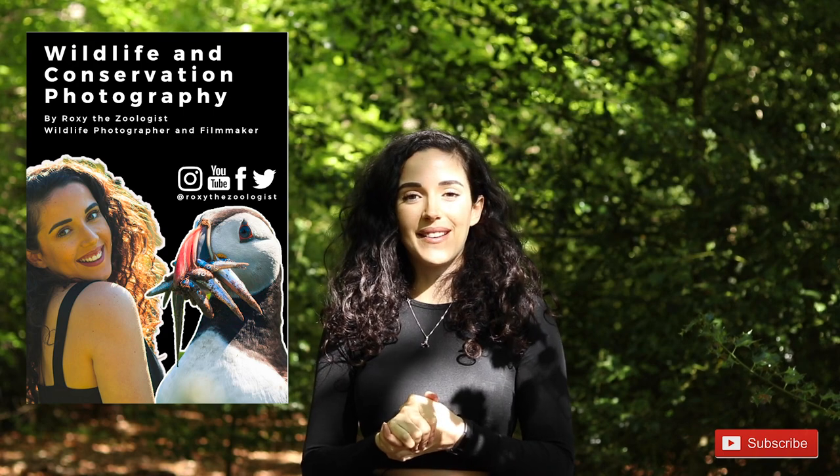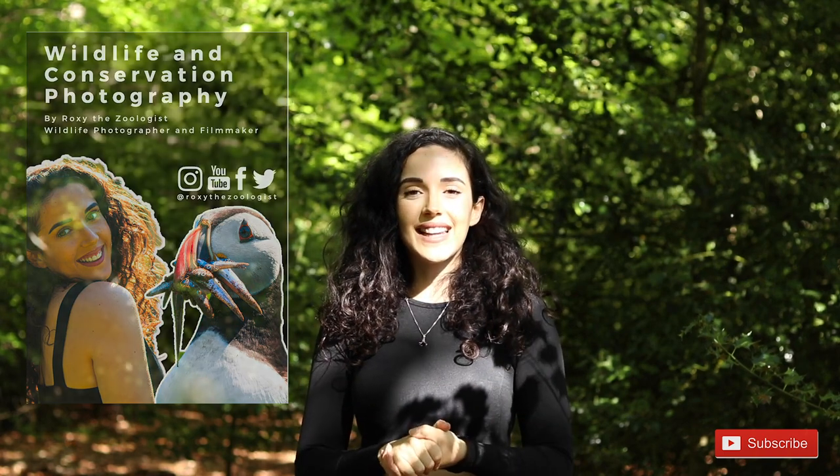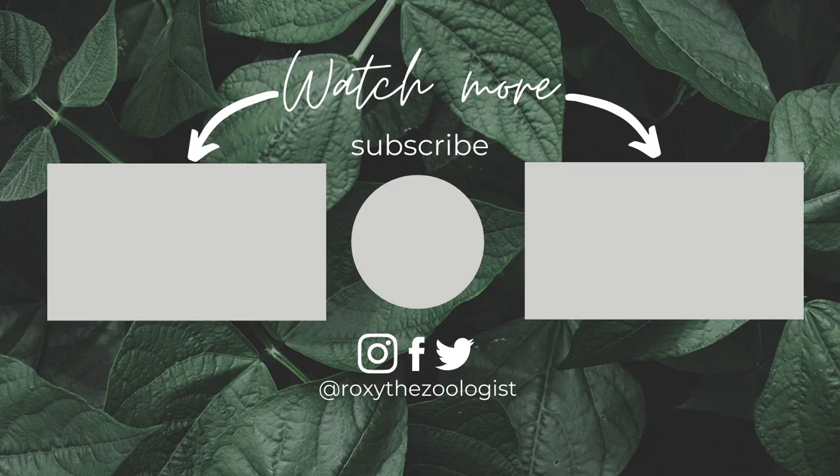If you want to learn more about wildlife photography, I have a completely free wildlife photography ebook available to download — just head to the link in the bio below. If you enjoyed this video, please leave a comment, like it, and subscribe to my channel. I have a lot more videos and more coming in the following weeks, so check those out. I hope you have a lovely rest of your day — thanks for watching and bye for now.